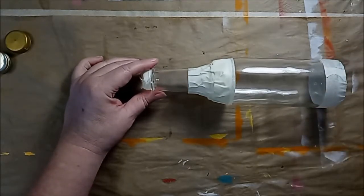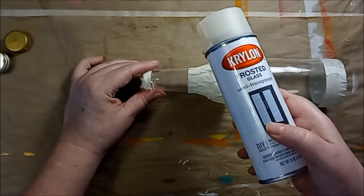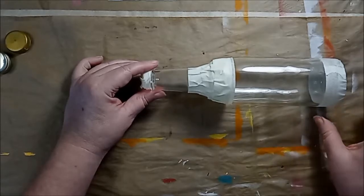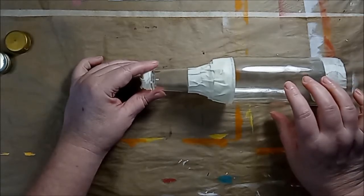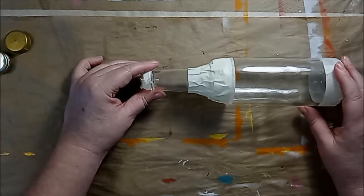The reason I'm doing this rather than spraying the whole bottle is because this frosted paint really does frost the glass. Even though I'm just doing a light coat, it does make a significant difference, and I'll show you the difference once I get this sprayed.